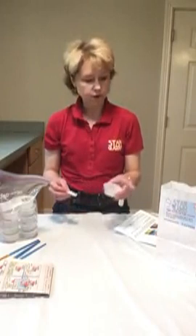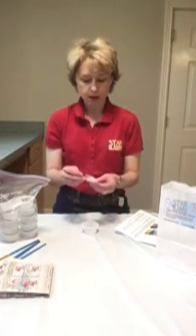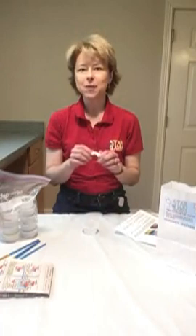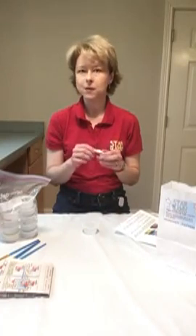In the first part of your bag, you're going to see this little cup that has your pottery piece in it inside a little bubble bag. If you pull it out, you'll realize it's a tadpole. We're going to do two pieces of pottery this summer. If the first one is a tadpole, I'm going to have you guess what the second one's going to be.